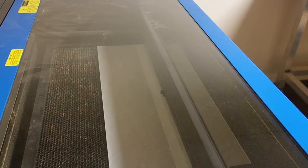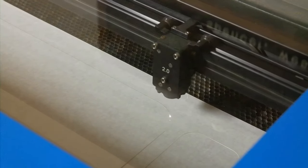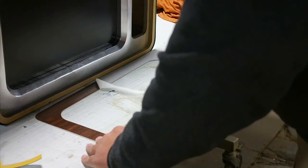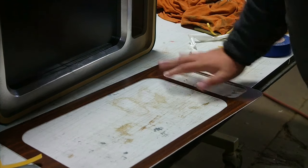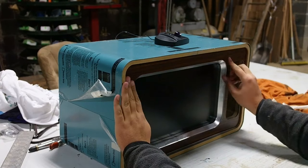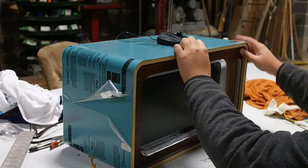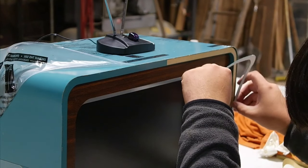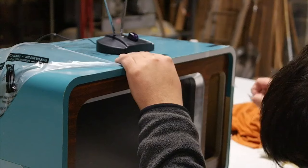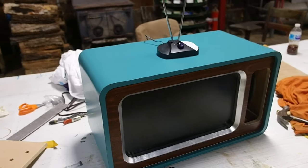I laser cut some walnut-look plastic for the front of my TV. Now I'm just peeling off the protective tape on the outside and applying it with some double-sided tape. I laser cut all my trim out of the same material that I did the outside of the box with and I'm just applying that using the same adhesive.